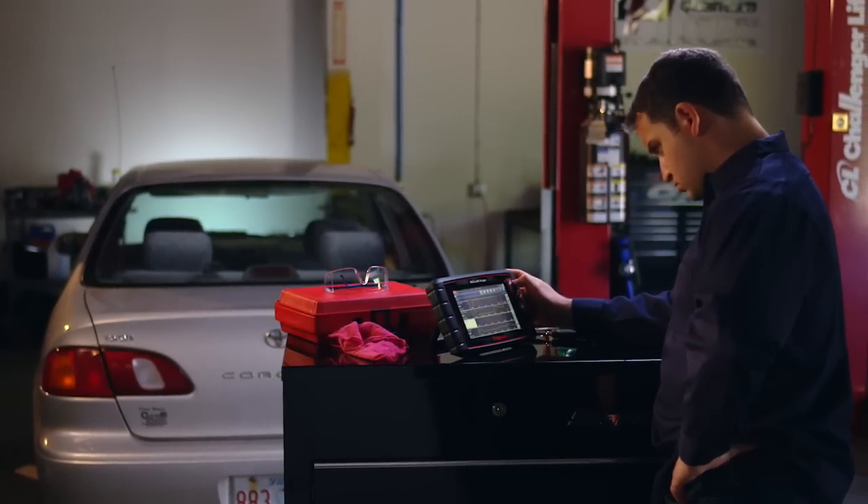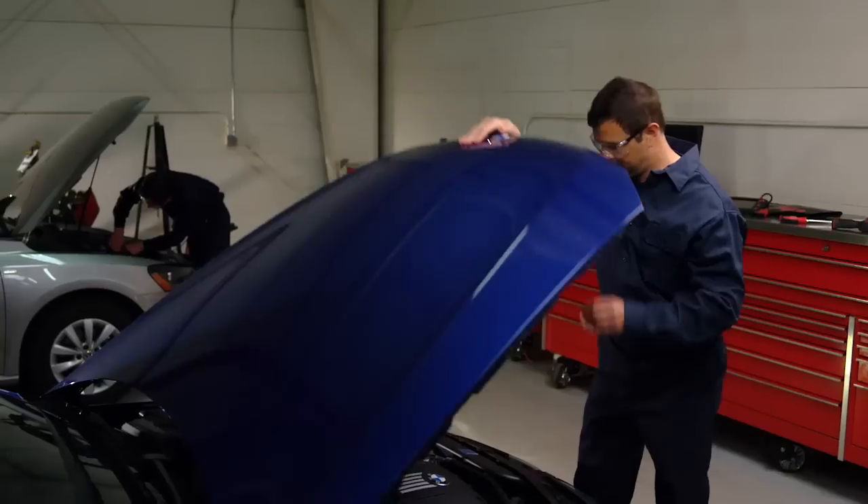Snap-on Solus Edge. Fast. Accurate. Job done.